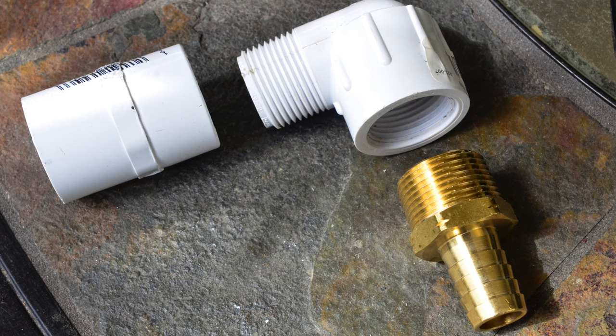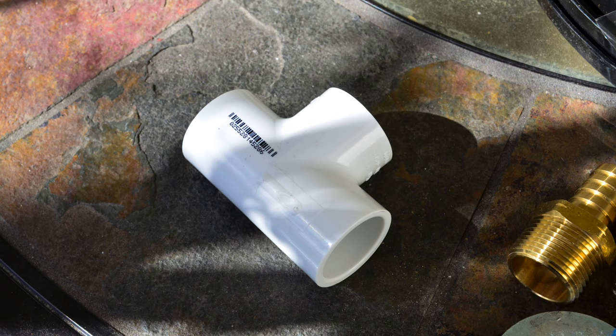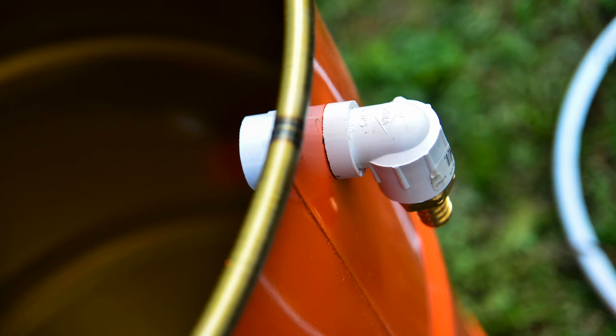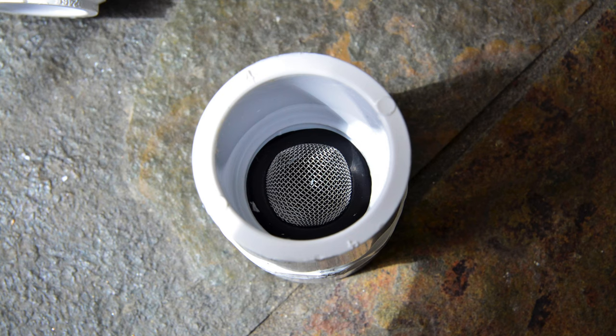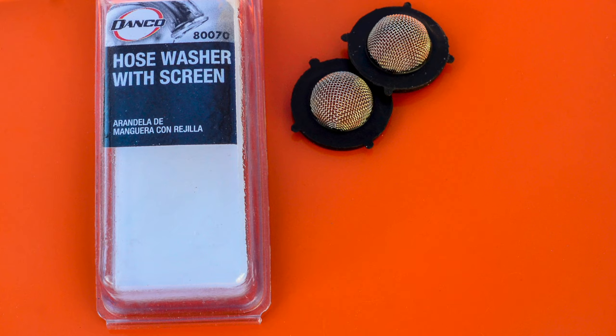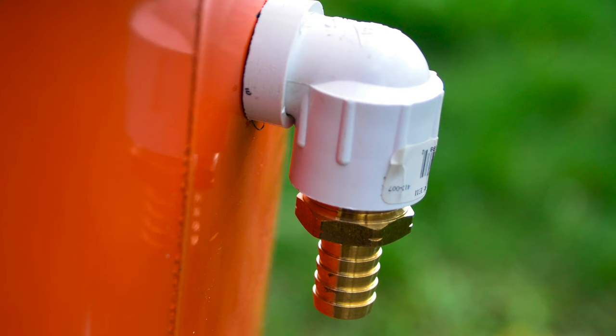Here are the components for the overflow: the PVC coupling adapter, the 90-degree street elbow, and the hose barb adapter — you can see how they go together. I ended up making a spacer because the street elbow doesn't fit all the way down into the coupling adapter, so there wasn't a tight seal around the overflow hose. I took a 3/4-inch PVC T fitting I had lying around and cut off a small piece — about a half inch — which acts as a spacer to make the overflow fit nice and tight. The hose washers with screens go inside the PVC adapter on the threaded side. This will prevent bugs and mosquitoes from coming up through the overflow hose and laying eggs in the rain barrel, and if anything damages the screens they're easy to replace.